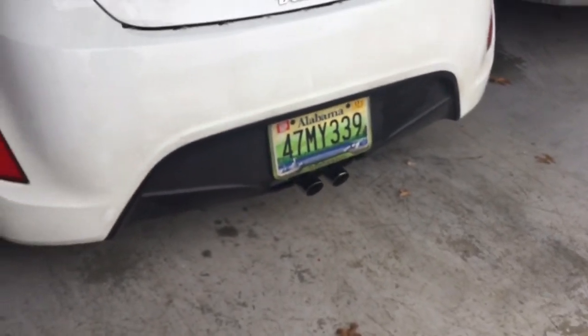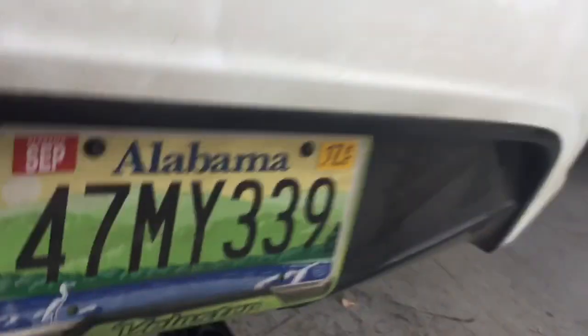Let me show you the exhaust tip. It's a little small, but it looks pretty cool. Anyway, bye.